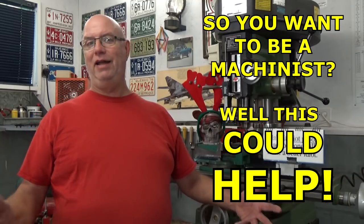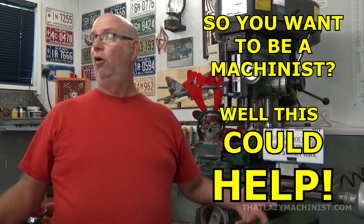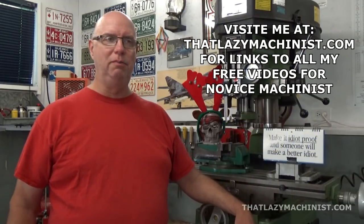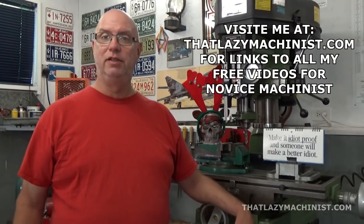Hi and welcome to That Lazy Machinist's Home Workshop. I haven't produced any videos for quite some time now, so I guess we could say that this is the start of a brand new season. I produce these videos for novice machinists and I've been struggling these past few seasons because it's very difficult for someone cruising around YouTube to find information in some kind of logical order — and that goes for all my videos.